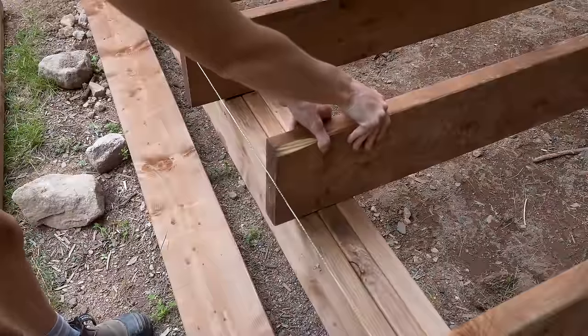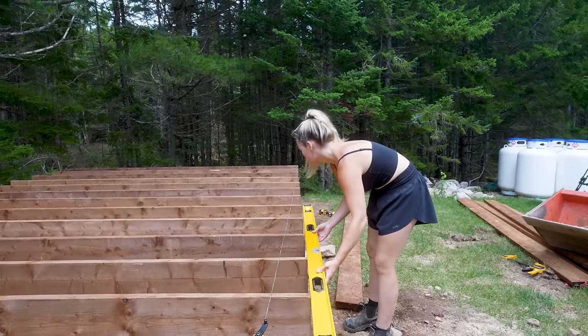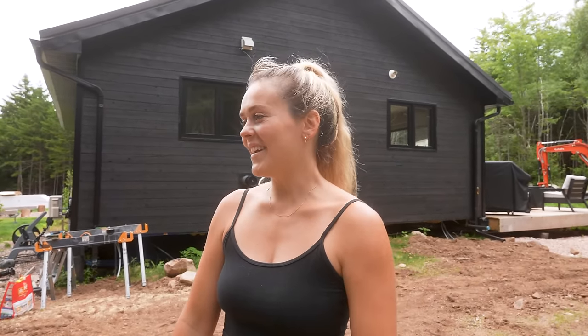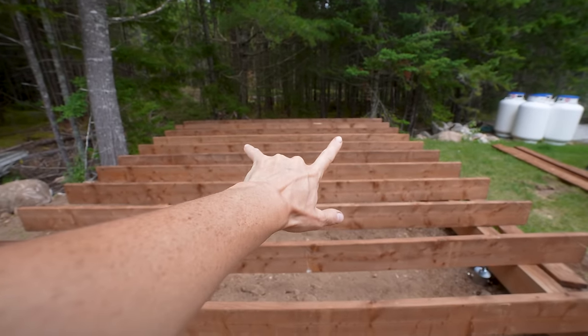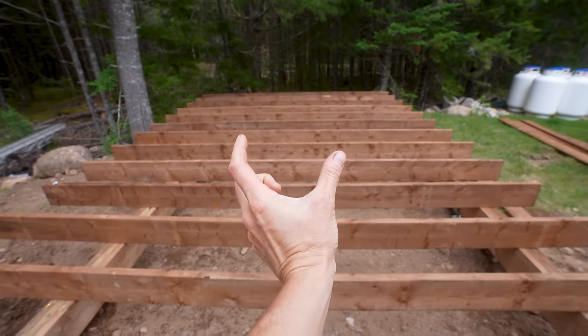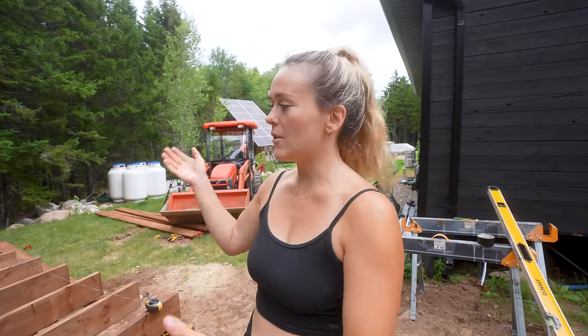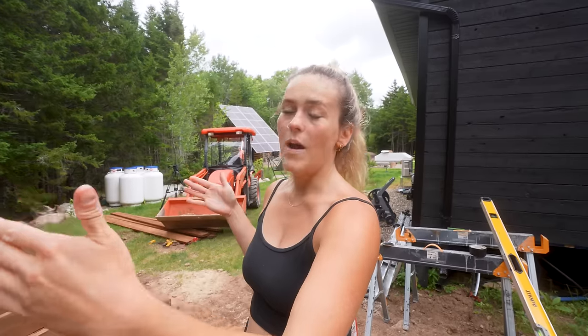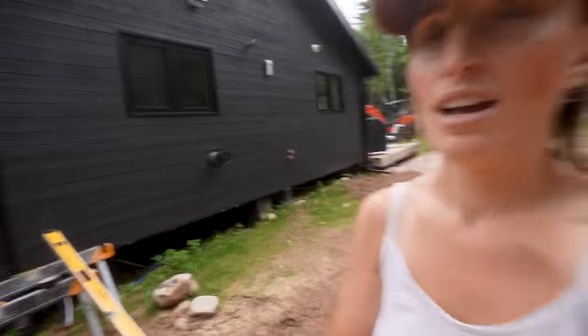We've gone corner to corner to check if it's square, moved all the boards up with a string line, and now we're triple-checking that it's actually level. It's perfect! So what's happening is we have four helical piles — the back two aren't in line with the front two, meaning our beam went in slightly off. Even just a few inches changes everything. The actual joists sitting on top of the beams are what need to be level and square because that's what we're building on. The foundation just supports all the weight. Now after we connect a billion hurricane ties, we're building up.